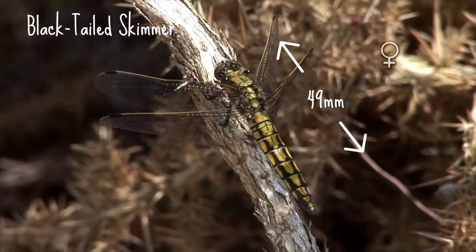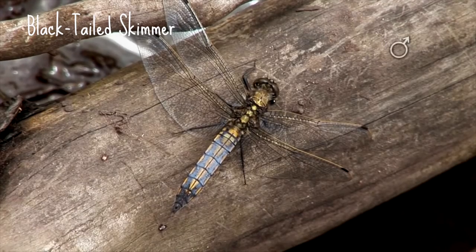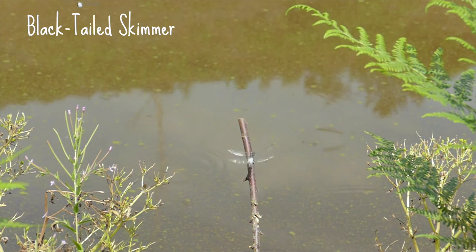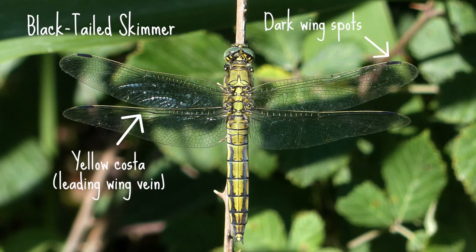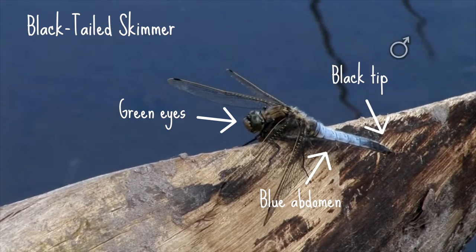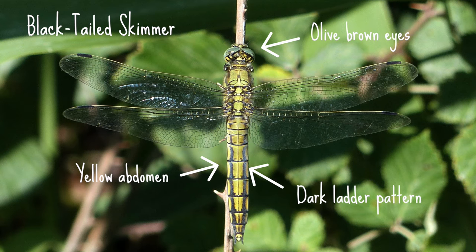The black-tailed skimmer is a medium-sized dragonfly reaching up to 49 millimetres. The feature that really gives this dragonfly away is its behaviour — as their name suggests, they like to fly low, skimming over the water's surface. They're also often seen on the ground and like to colonise new ponds. Its wings have a yellow costal and dark wing spots. The males have green eyes and a blue abdomen, darkening towards the rear and finishing with a black tip as if they've been dipped in ink. The females have olive brown eyes and yellow abdomens with a dark ladder pattern, which becomes darker with age.